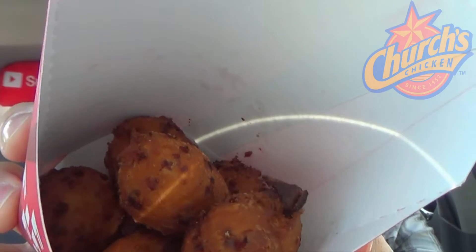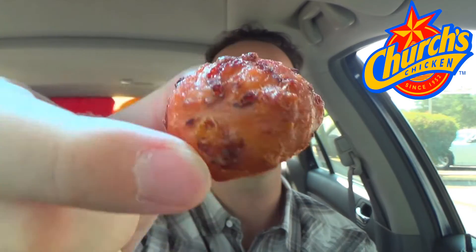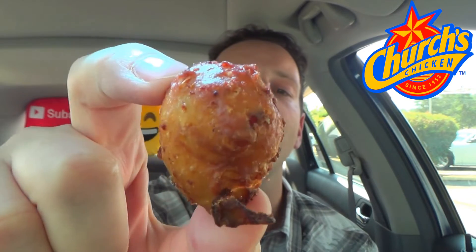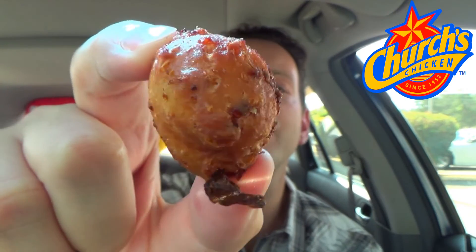As you can see, very very small hush puppy-looking little pieces here. Let me pull one of these out just to give you a nice look at the crispness. Crisped up nice and golden. What this really is, is their biscuit batter with some chopped jalapeños and cheddar cheese, fried up nice and golden. This doesn't appear to have any honey drizzled on it, so it's just those three ingredients. But let's give it a shot — the all-new Cheddar Jalapeño Biscuit Bites over here at Church's Chicken.